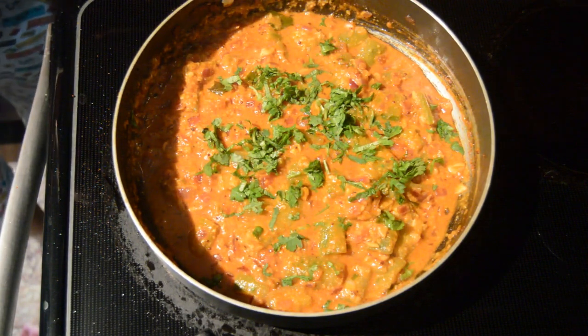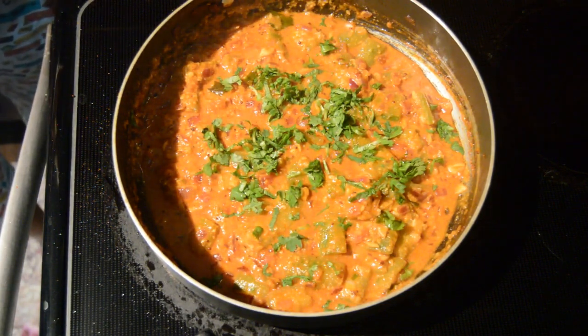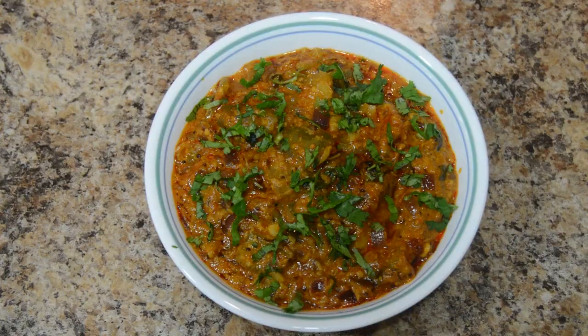Serve this hot with chapati or jowar roti. I made this with one big ridge gourd and you can serve it for two to three people. Please do try this at home and let me know your feedback. Thanks for watching, don't forget to subscribe. Bye bye, take care!